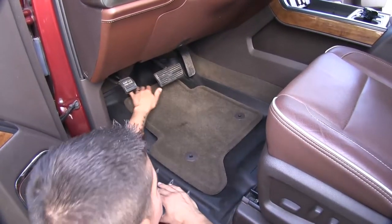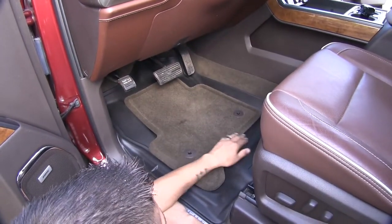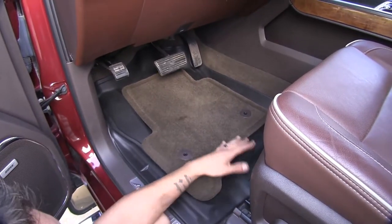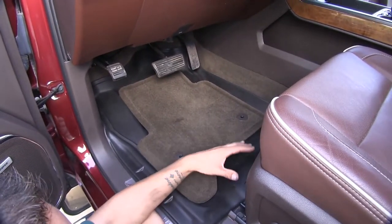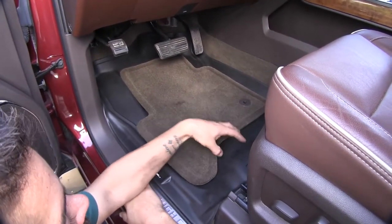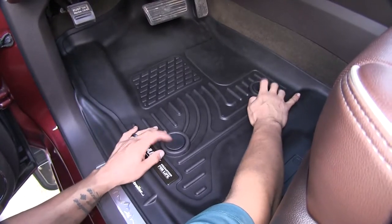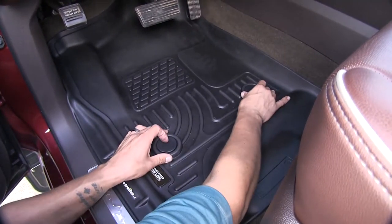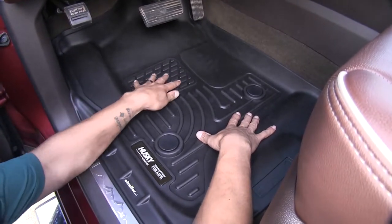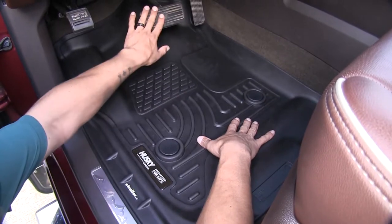It's going to extend much past the pedals and even behind the edge of the seat, going right up to the track where our seat sits. We're not going to have to worry about any spills, dirt, or mud getting on the carpet — it's going to be trapped inside the mat. Our floor mats have the factory anchor points built in so they stay in place, along with a nice tread design right behind the pedals to ensure a secure footing when hitting the brake.